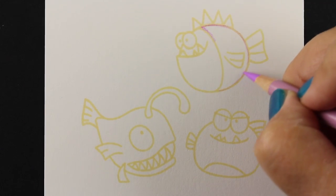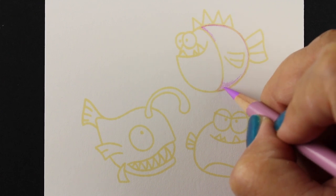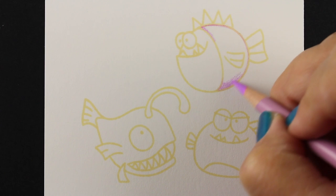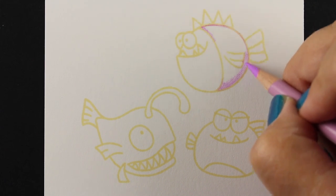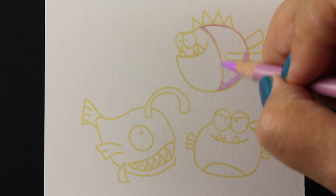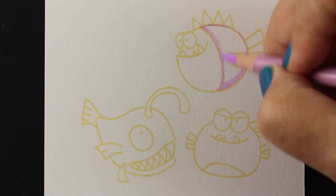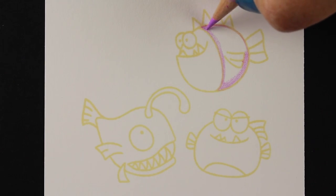If you have some other fish stamps you could do the same technique, or if you draw your own fish you could certainly do this on a card or any kind of drawing yourself, because fish are really easy to create. They're just like weird shapes with fins and eyeballs, and when they're whimsical and very cartoony it doesn't matter a whole lot what they look like shape-wise — they don't have to match reality.